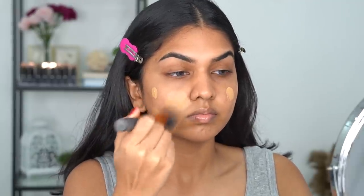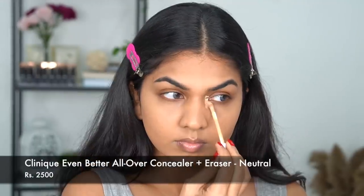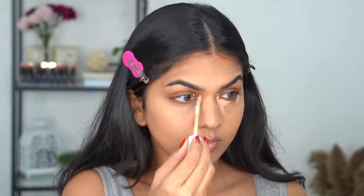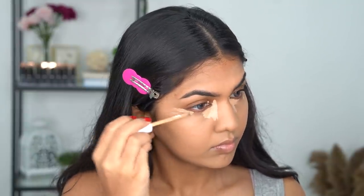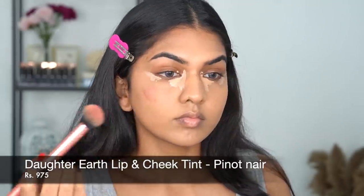Next I'm going in with the Colorbar foundation. The makeup looked quite matte in the picture so I'm going in with this — it's a demi-matte foundation that gives a very beautiful skin-like finish. I do have a review on this if you want to check it out. I'm lightly applying a thin layer, even going with the foundation a little bit under the eye so I can use less concealer, because her face doesn't have extreme highlight or contour — everything looks very subtle. I'm going in with the Clinique concealer, which is about one to one-and-a-half shades lighter, to brighten up the under eye.